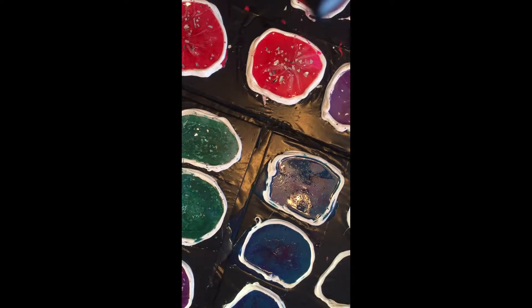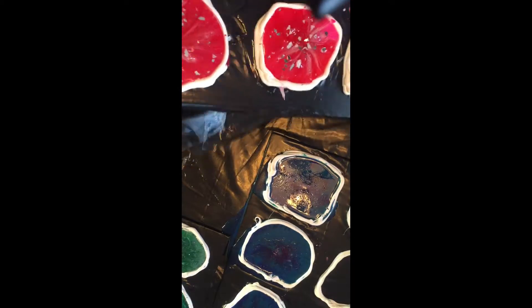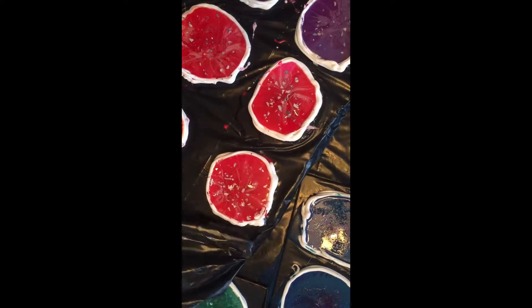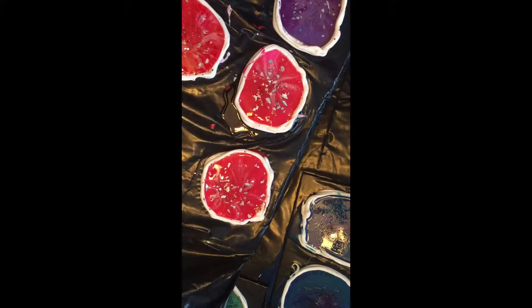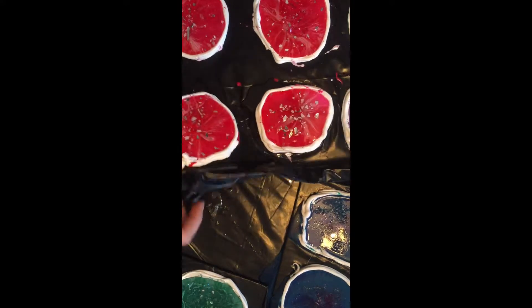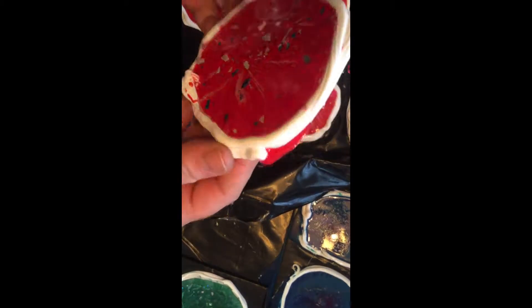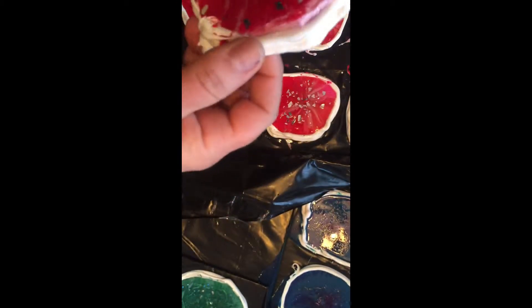It's time for the big reveal — let's see what we're working with. I want to make sure you guys get the full effect. I'm gonna start with the red because they've been drying the longest. Okay, I don't know what to expect, first time doing it. Let's see what we got. Oh, that came off really easy! Let's see — oh, this is so easy.